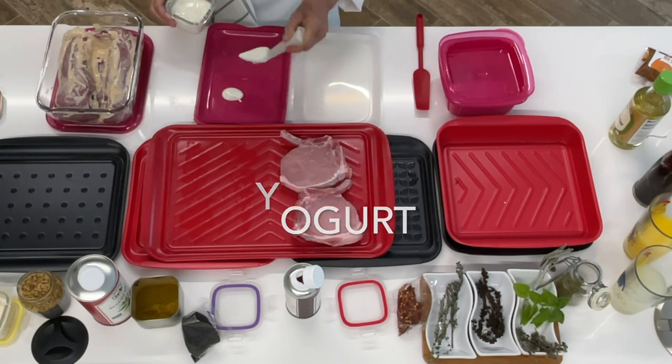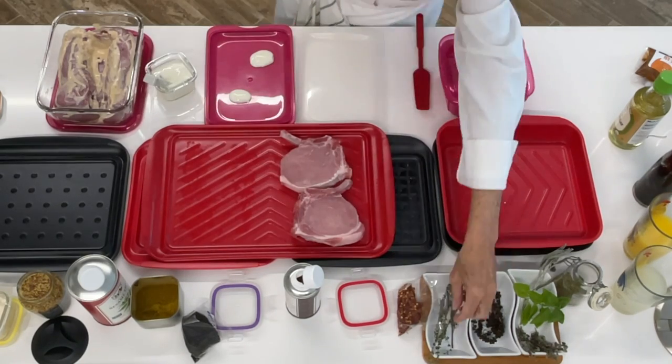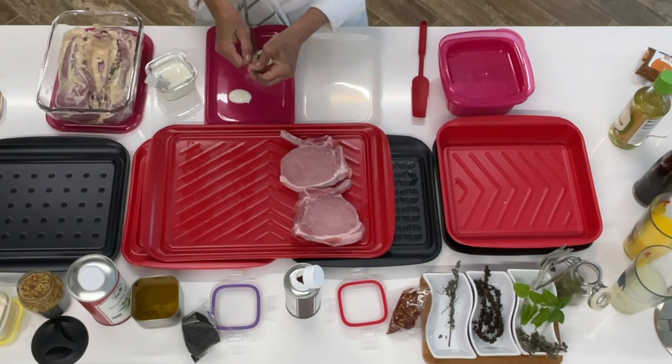I'm gonna show you how I season mine. First with some yogurt, thyme, and then I'm gonna add a mix of smoked paprika and chipotle.